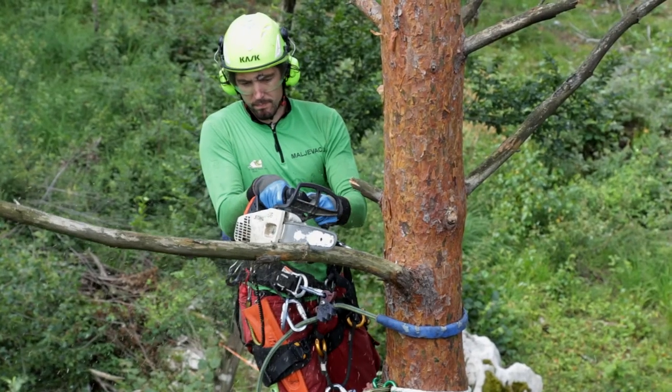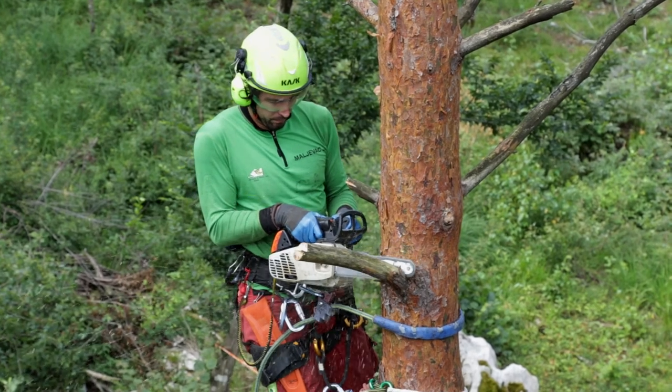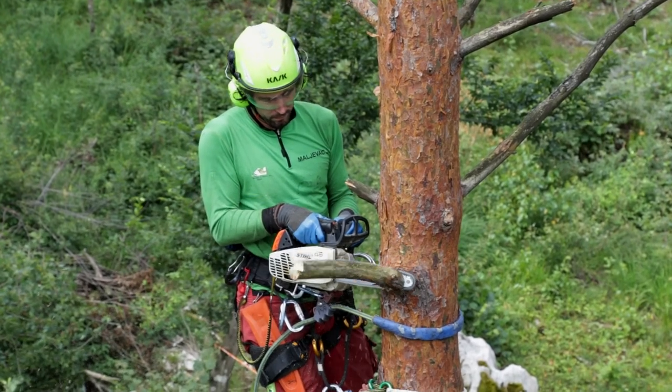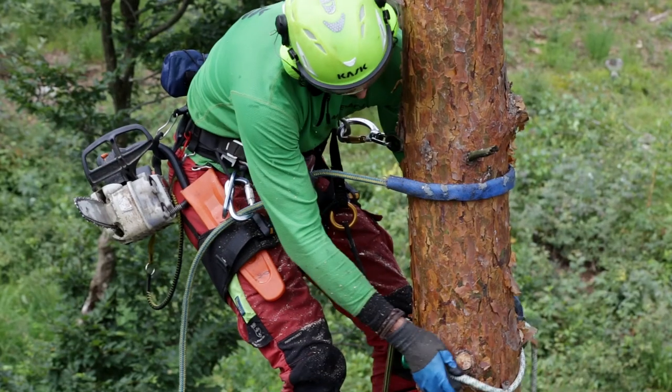The climber always has to hold the chainsaw with both hands and use a chain break when appropriate. When in motion the climber has to harness the chainsaw on the carabiner.